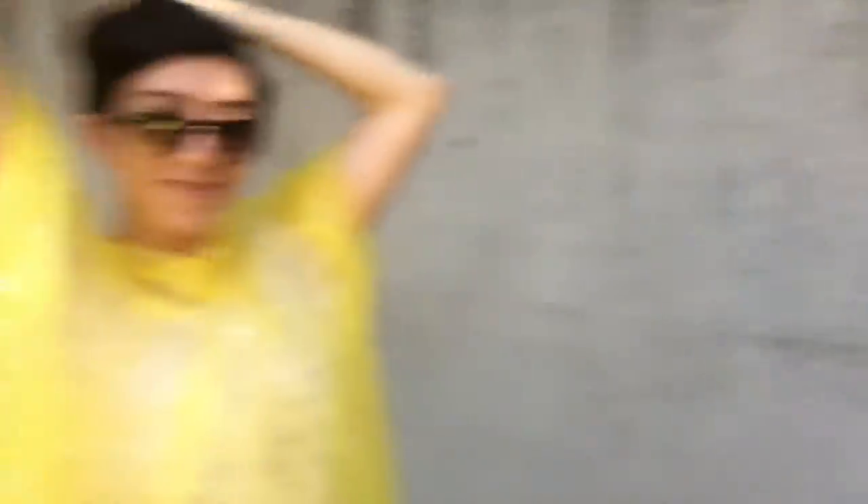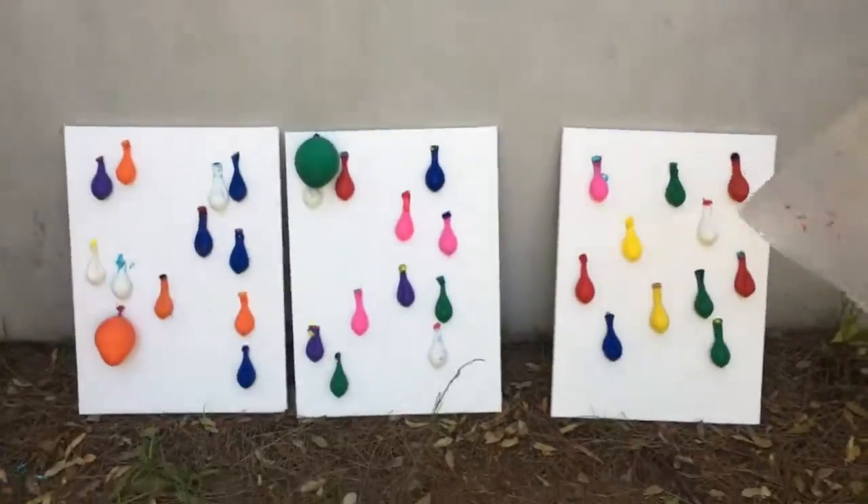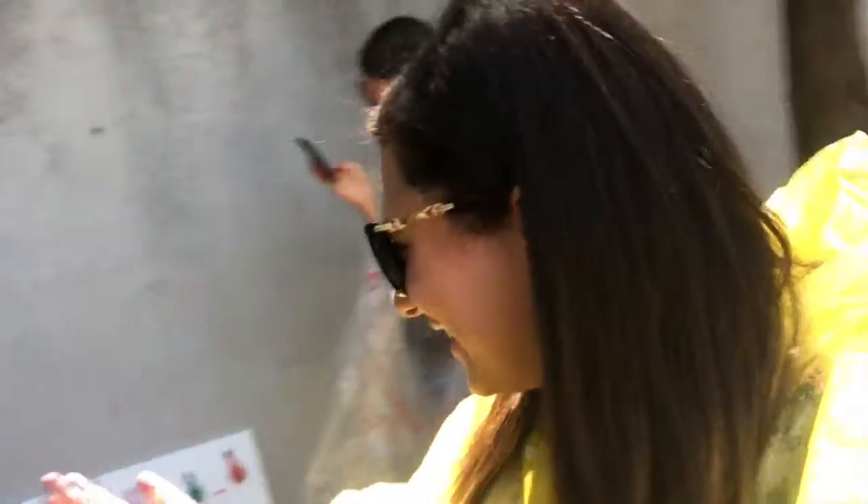How excited are we? So excited right now! We look absolutely dodgy by the way, because we're just like... everywhere. Fun times. Let's begin.